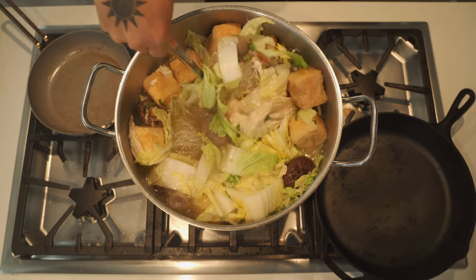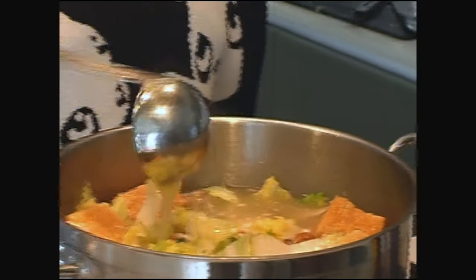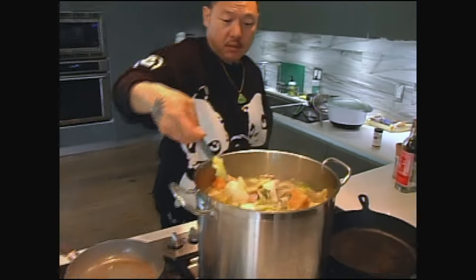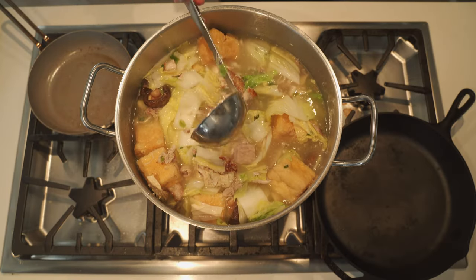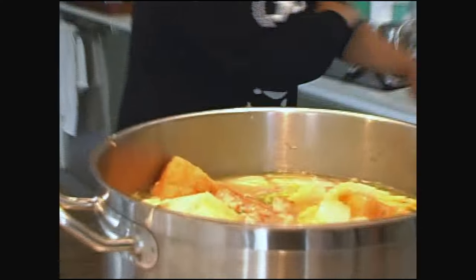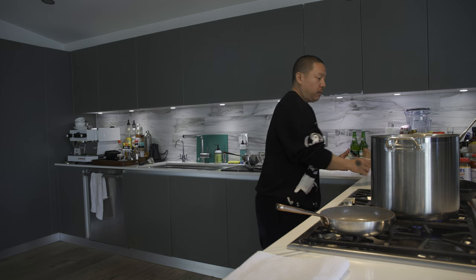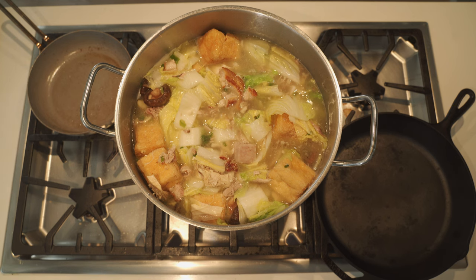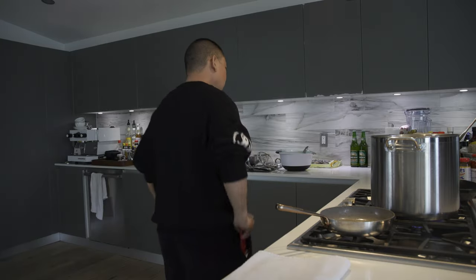Here's your soup, man. This can feed a lot of people. Each person, I'm going to let them season it themselves with salt and white pepper. I leave the stock clean like that because I may want to make dishes with this stock. Let's see what Dr. Wu's ETA is.